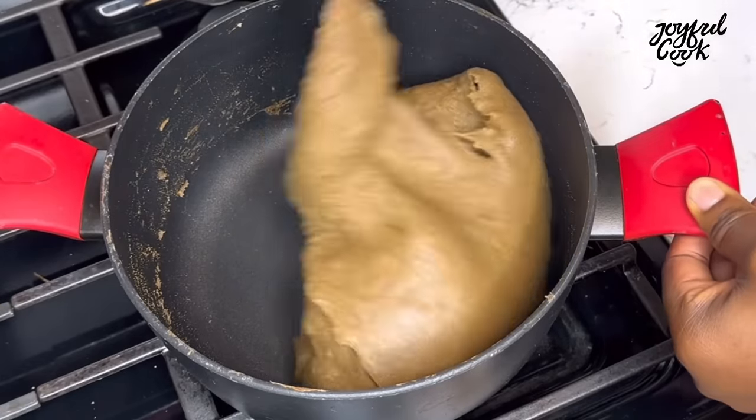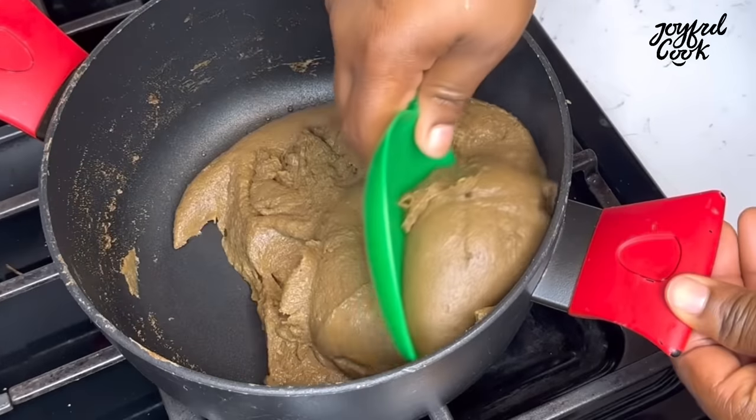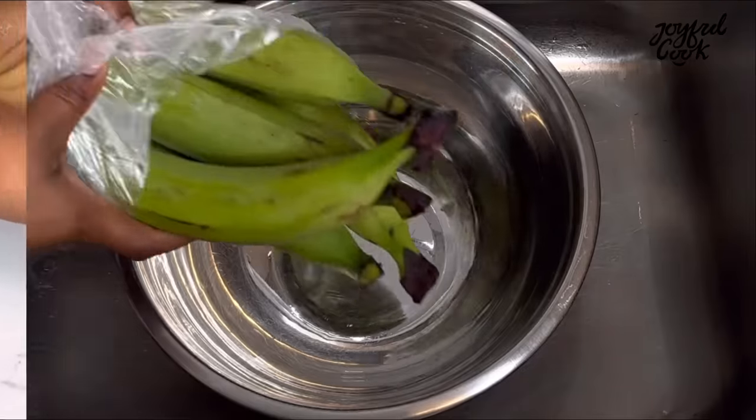Hello joyful tribe and welcome back to the channel. I hope everyone is doing well. Today I'm going to share two ways to make this plantain fufu. This will be one of your favorite fufu recipes ever, so keep watching.